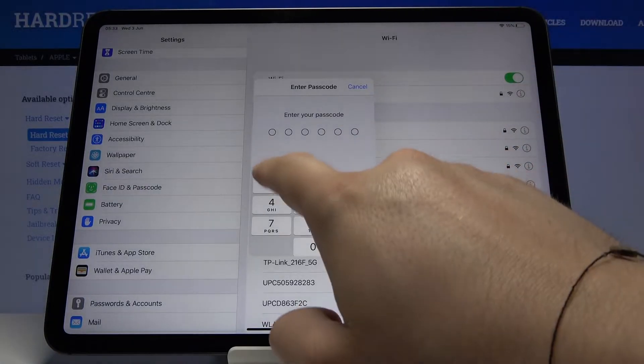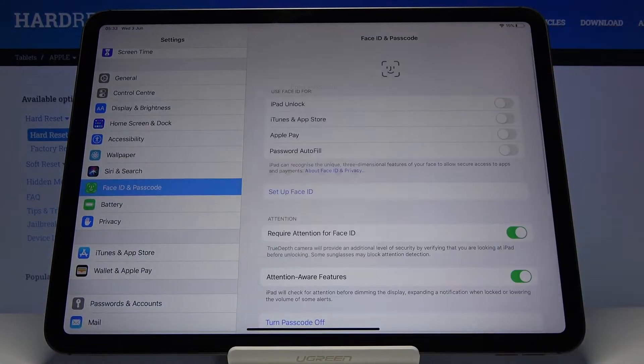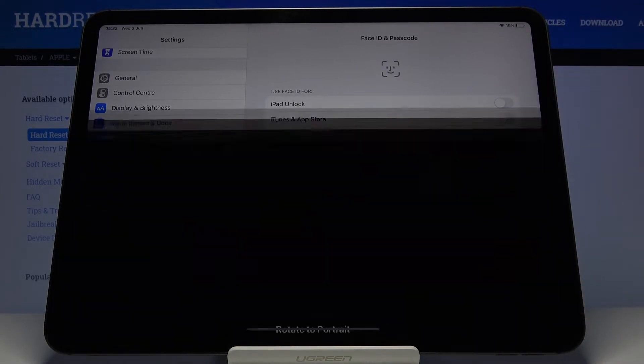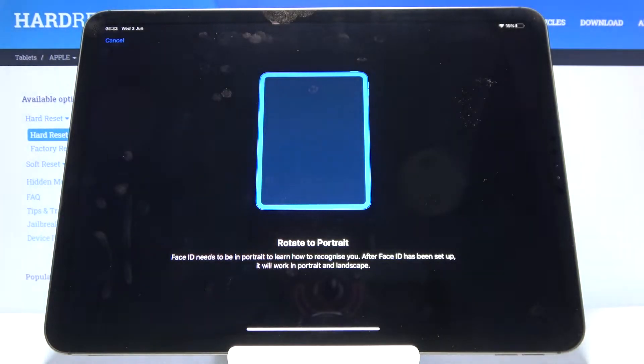Now we have to enter our passcode — one, two, three, four, five, six — and then tap on Setup Face ID.